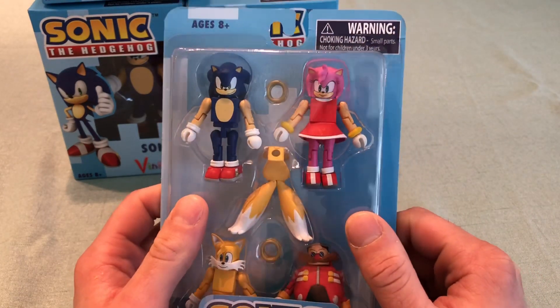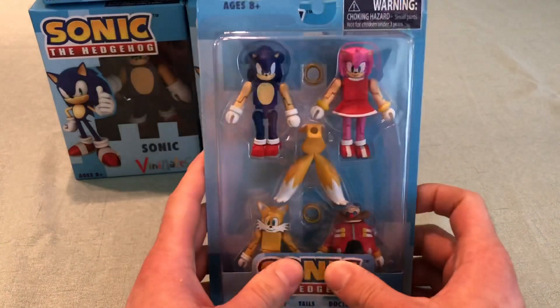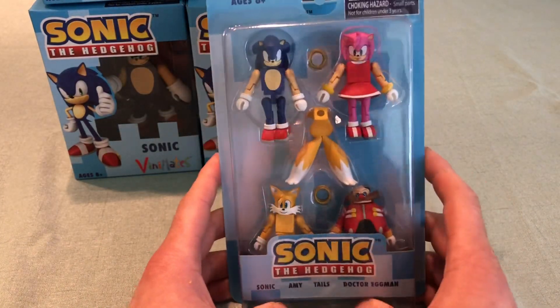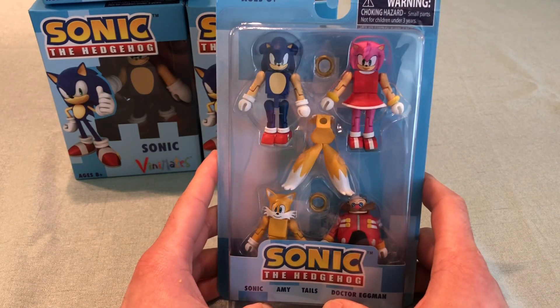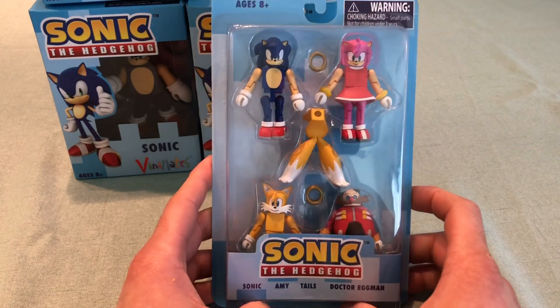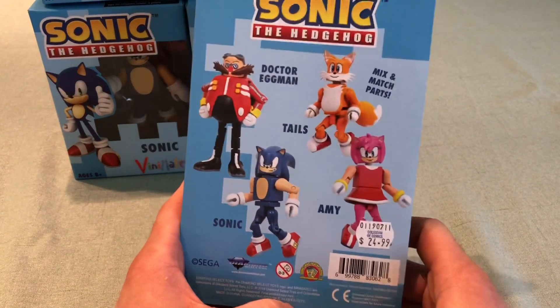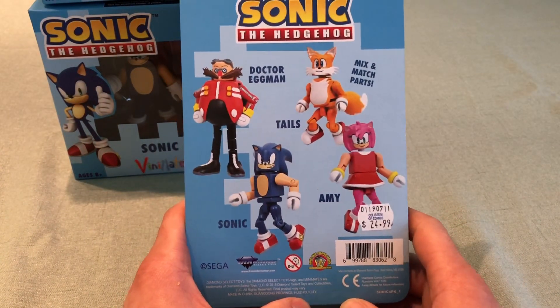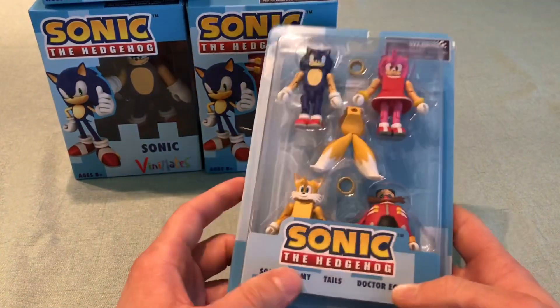Amy looks pretty good in my opinion. There's also supposed to be a Wave 2 that was shown at Toy Fair last year — if I remember correctly it had Sonic, Shadow, Cream, and Knuckles. I'm definitely looking forward to that if it's still coming, which I don't see why it wouldn't be. This set is a little bit more expensive at $24.99, but you get four figures in it, so it's worth it.